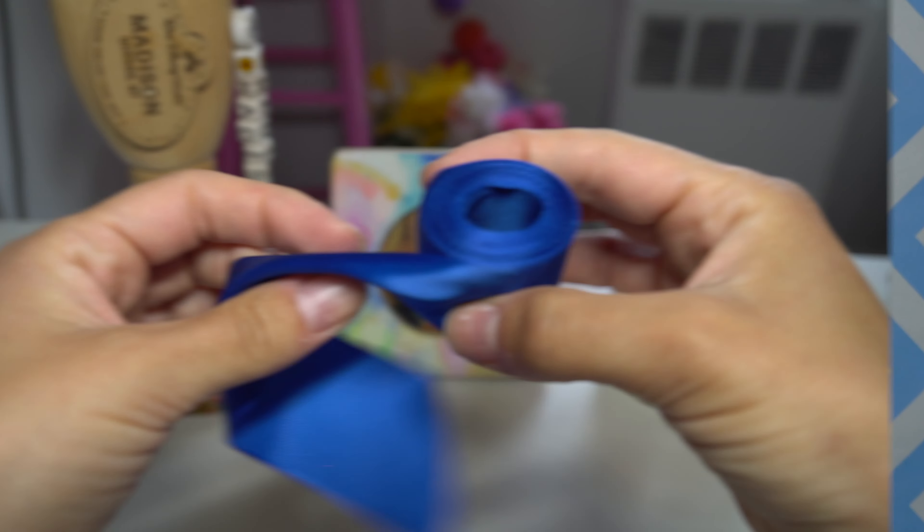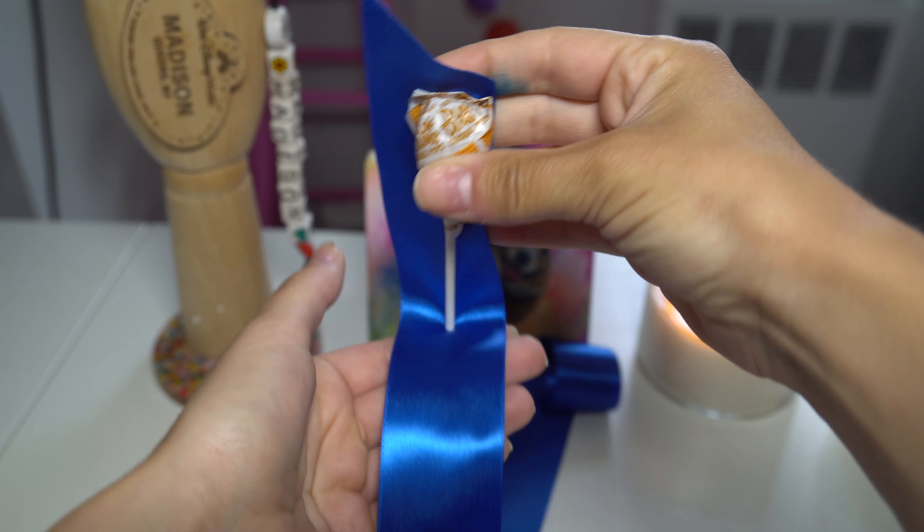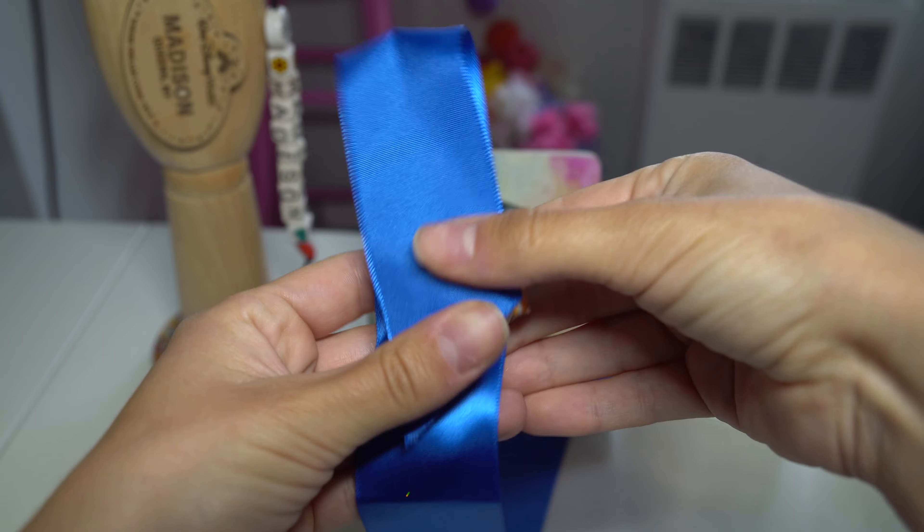Time for the next one. Here is the next TikTok, also on silent. This is really cool — I don't know if you can tell yet, but she is making a beautiful rose. This is something that we can do. I've got glue, glue sticks, a flame, and ribbon. So let's test this one out.